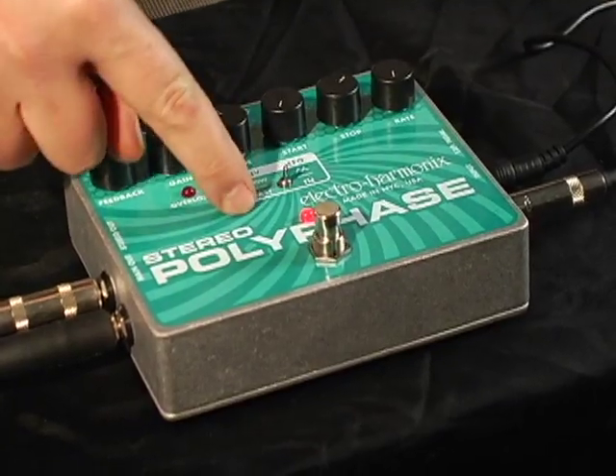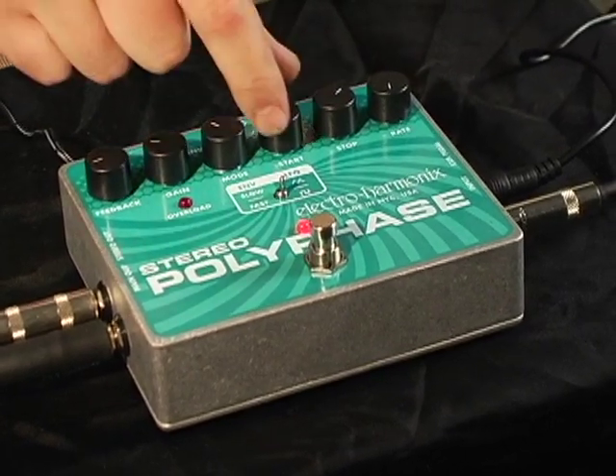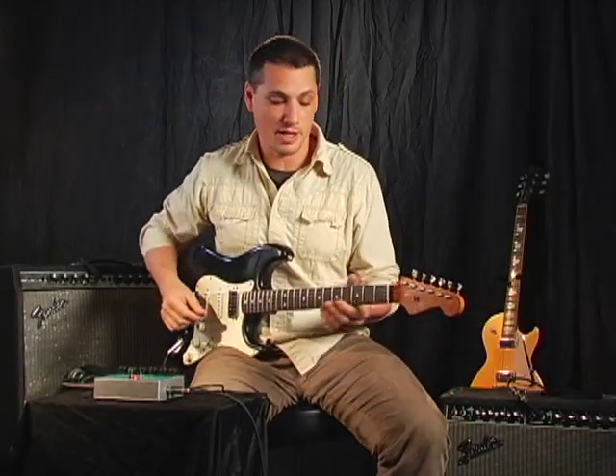We have the envelope mode and we'll switch it over to fast. You can control the stop and the start of the phase. We have these settings going on here and our feedback's about 9 o'clock. This is going to give us a really classic phase shifting kind of sound.